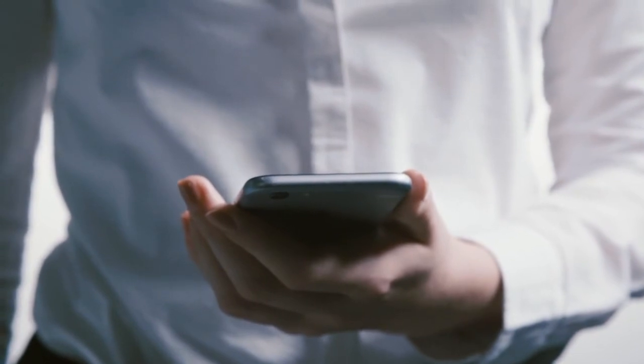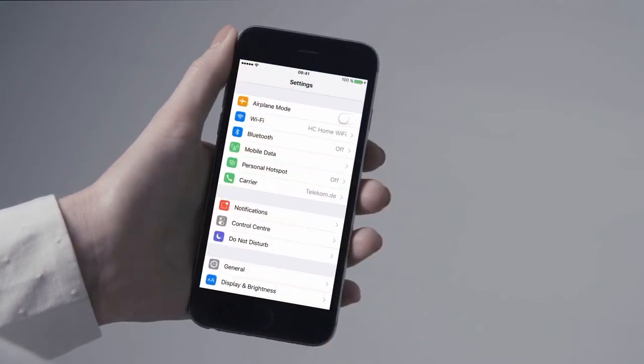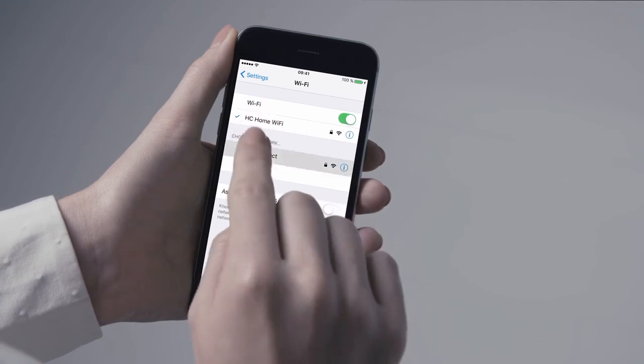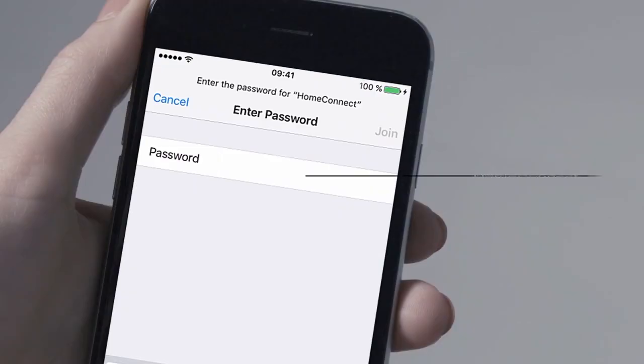Take your smartphone or tablet and open the general settings. Your fridge has now established an additional temporary Wi-Fi network with the network name HomeConnect. Now connect your mobile device to this temporary Wi-Fi network. The password is also HomeConnect.